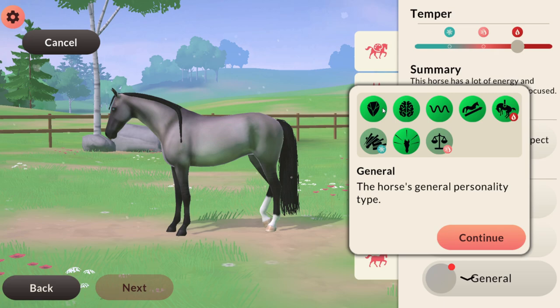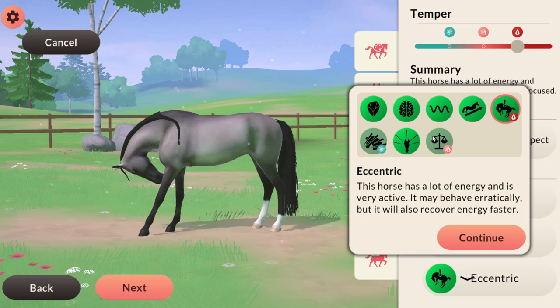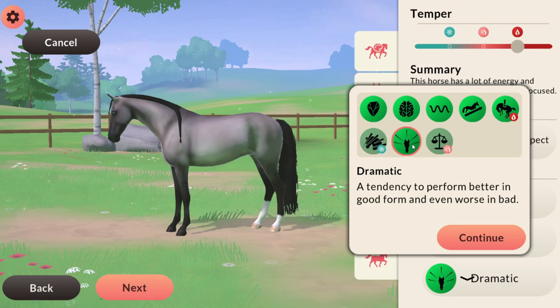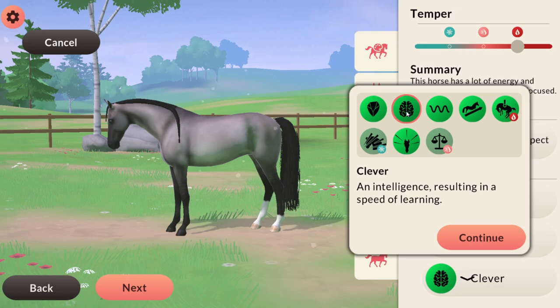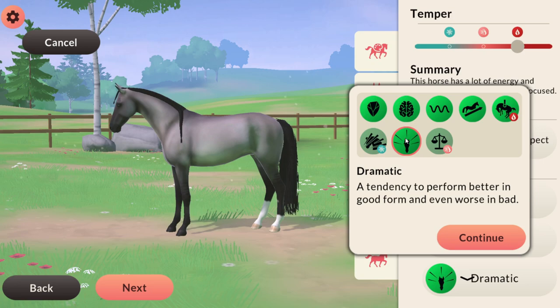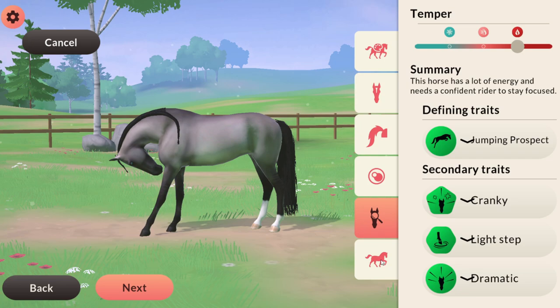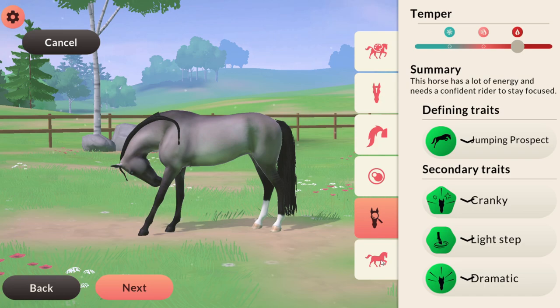This is another tough one. I think it's good to get the horse to be intelligent, but I kind of like the dramatic trait, which means that when it's in good form it performs even better. If you keep your horses in good form your horse just performs better anyway, and it's very rare that I let them get in bad form, so that trait would be great for competition. So probably dramatic. What sort of horse have I made? It's going to be a good jumper — a little bit cranky and dramatic but good at turning. A kind of cool personality.